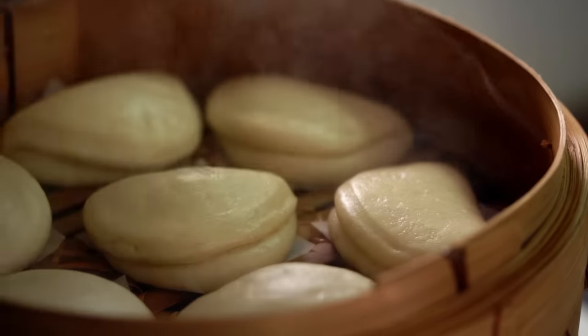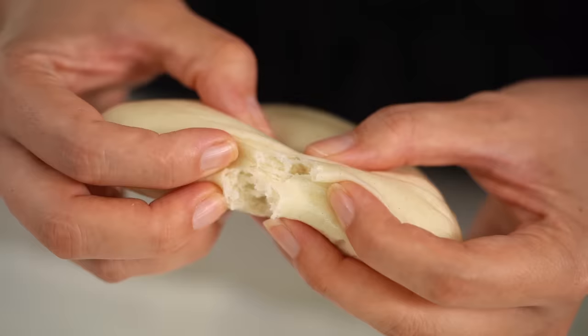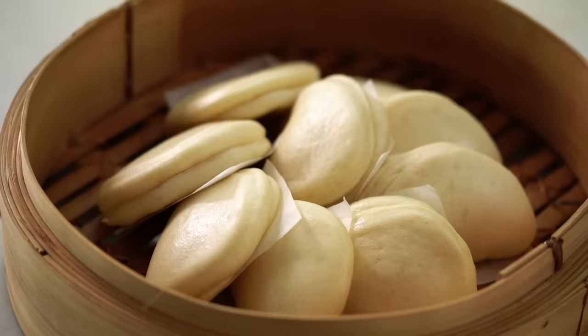The ultimate bao bun — soft, fluffy, light — and you can make this at home. I'm going to show you all the tips and tricks. I have had so many bao bun disasters at home over the years, and there are so many recipes that just don't work out. I have worked on this recipe for a couple of years now and this is the result. I'm going to share all my little tricks for getting the ultimate fluffy bao bun.